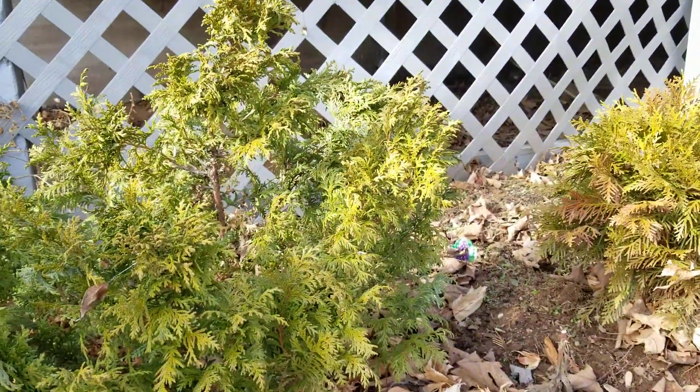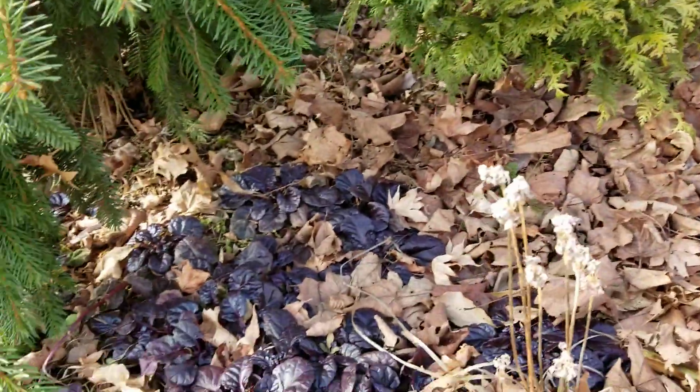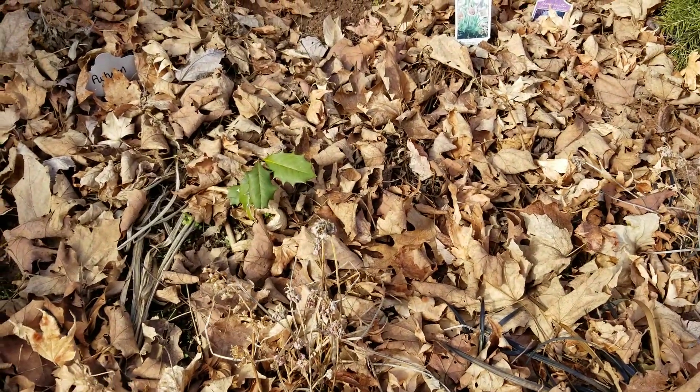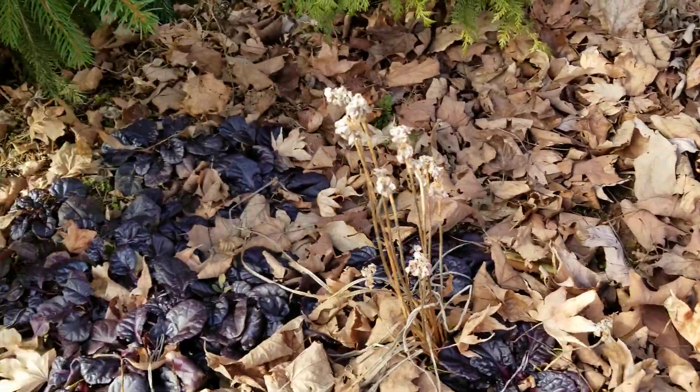So consider doing this — it really makes a difference. So many creatures live in the leaves over the winter. The leaves break down and feed the soil, and you don't have to keep adding mulch if you use leaves.